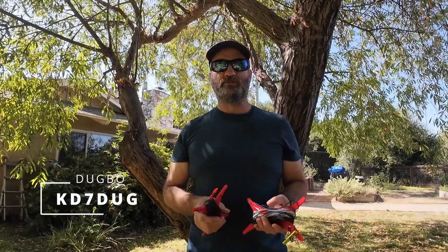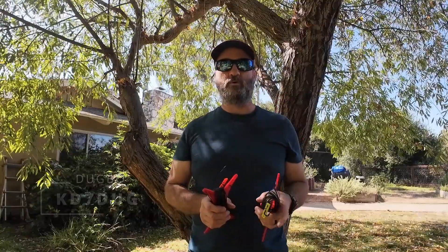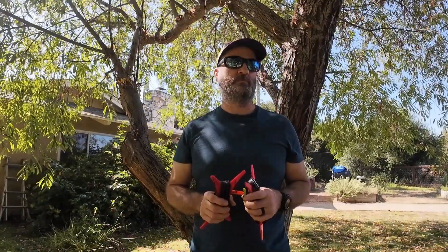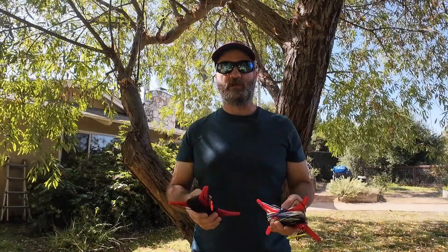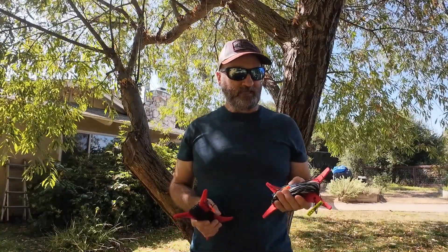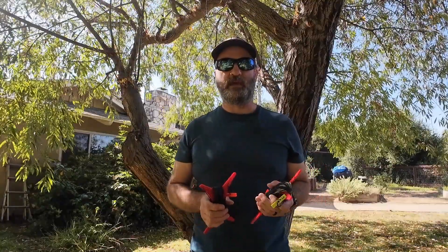Hey everyone, Doug Moe, KD7DUG. I just want to thank Ed W4EMB for meeting me on Zoom. He took time out of his schedule to build these NFED half waves. He had some great tips and tricks on putting these together.